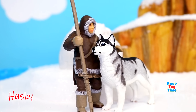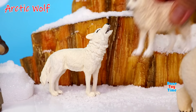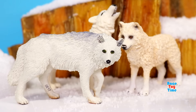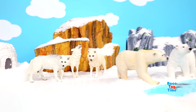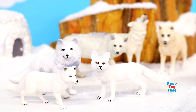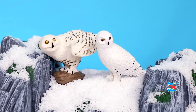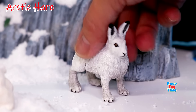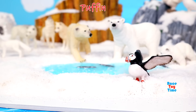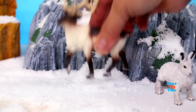Here's a husky dog. Arctic wolf. Arctic fox. Snowy owl. Arctic hare. Puffin. Reindeer.